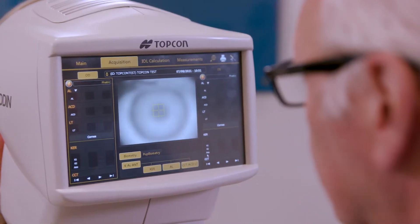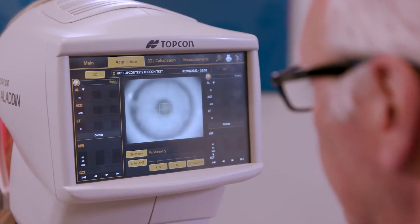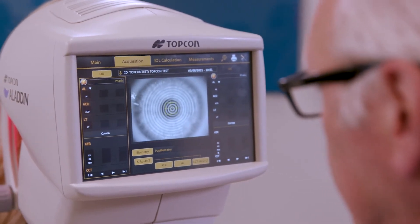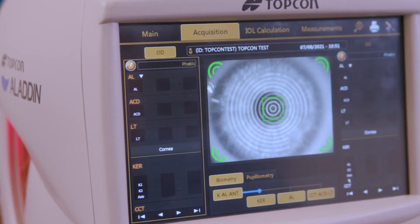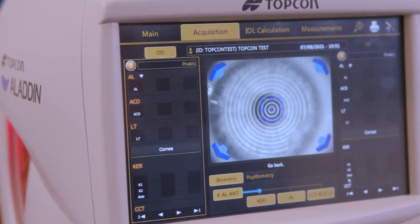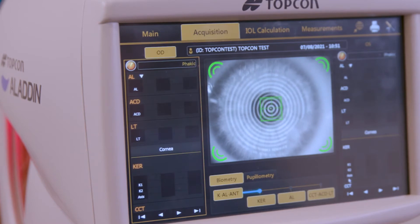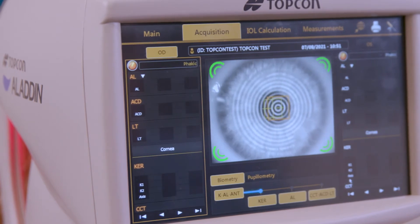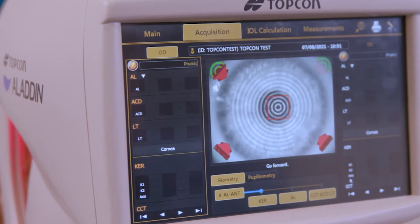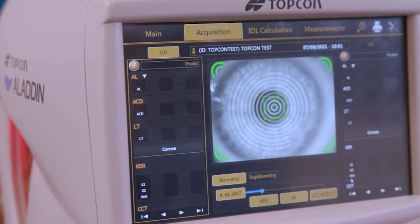For the capture, we have the yellow square. We move until we see the Mires clear and we press the first time. We need to have the four corners in green and the two squares in the center overlapping and both in green color. If you move them and they become yellow, you can still get a measurement, but it's not going to be as accurate.